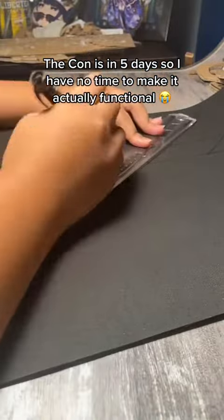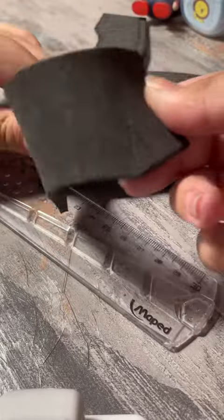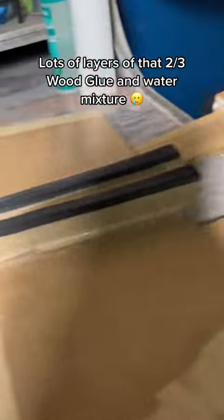The con is in 5 days, so I have no time to make it actually functional. Making details out of EVA foam. Lots of layers of heat surge with gold and water mixes.